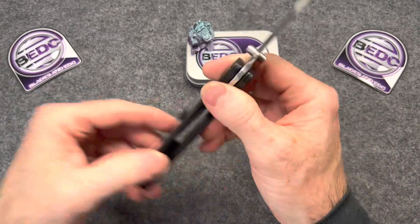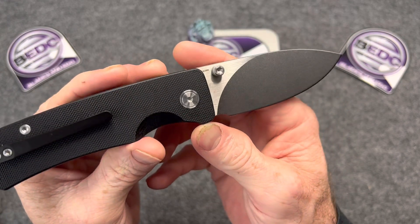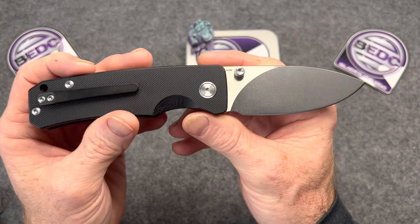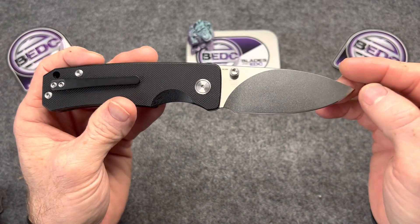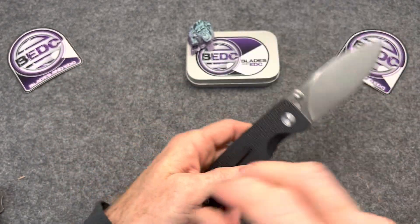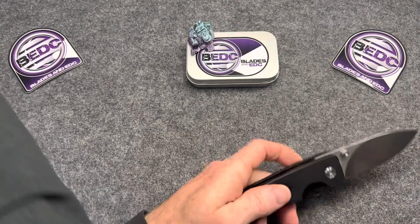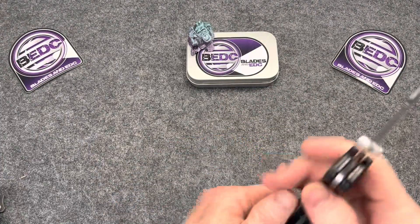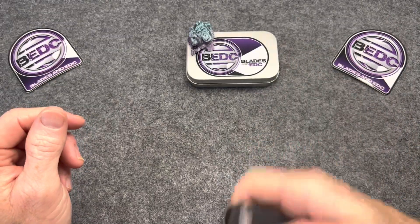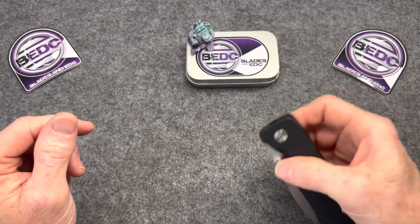I love that grind on that blade — that's what really drew me to this. I think I saw it on Neves Knives channel a month or so ago, and I saw the way this grind was done and I was like, man, that's pretty sweet looking. I think this knife runs a little under $50. 14C28N also — not bad. First impressions here are pretty good.